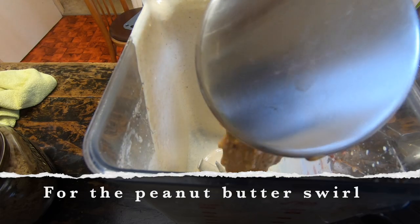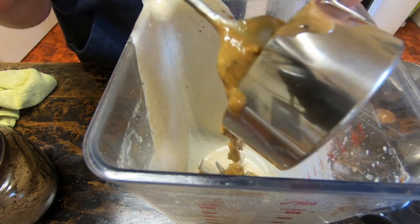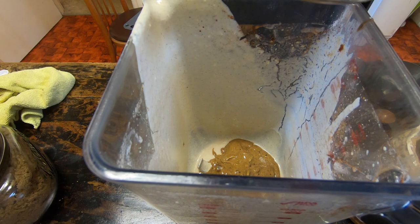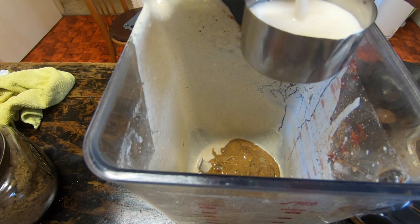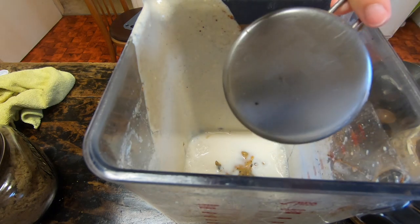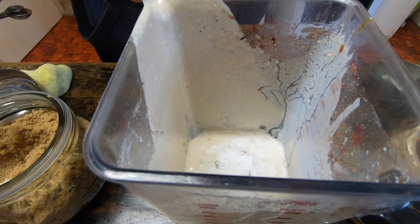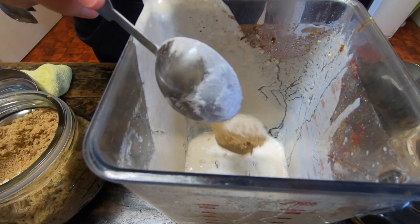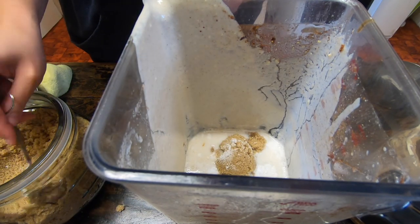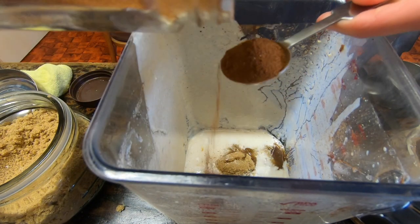For the peanut butter swirl, I'm literally just pouring it straight back into the same blender I just emptied from the cheesecake mix — no need for extra dishes. Obviously peanut butter or some kind of nut butter is the base. Add some unsweetened almond milk, a little bit of cornstarch, some sugar for extra sweetness, and a bit more cinnamon. I'm a huge cinnamon fan so I was very generous, but you can use any spices you really like.